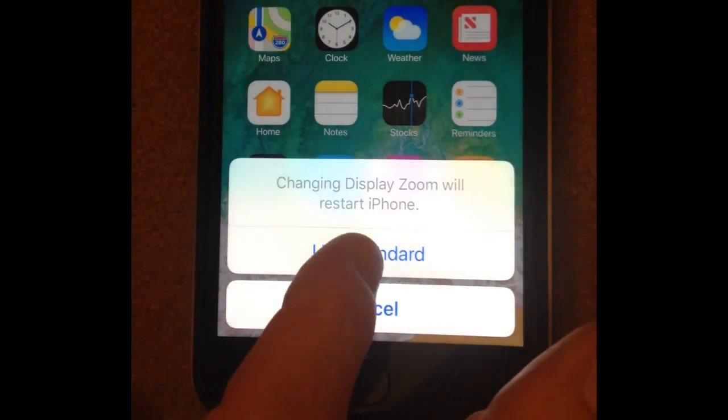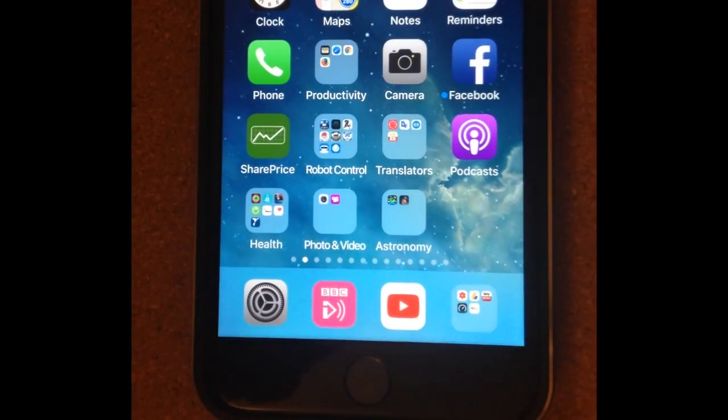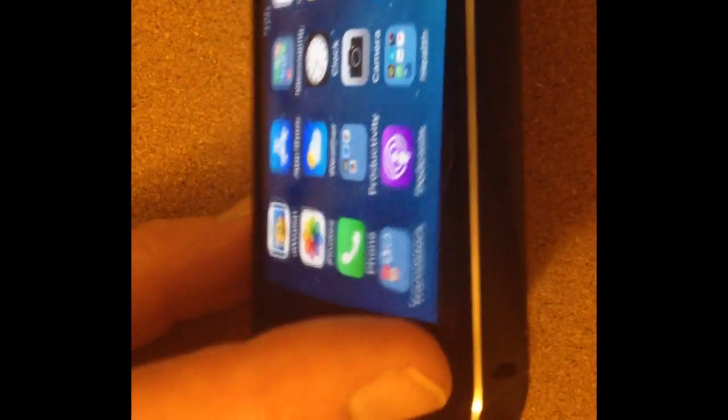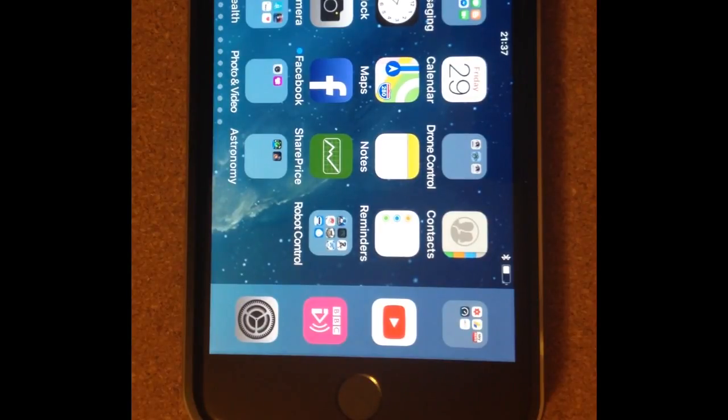If I go to Zoomed and set that to Standard and then select 'Use Standard', it takes a couple of seconds, and then going back out, suddenly my iPhone will flip backwards and forwards — saving me a huge amount of money on trying to get something repaired.